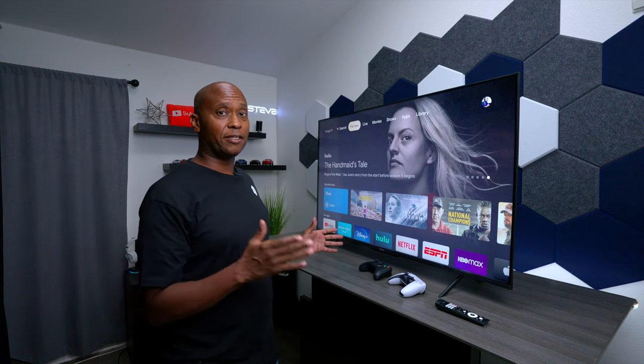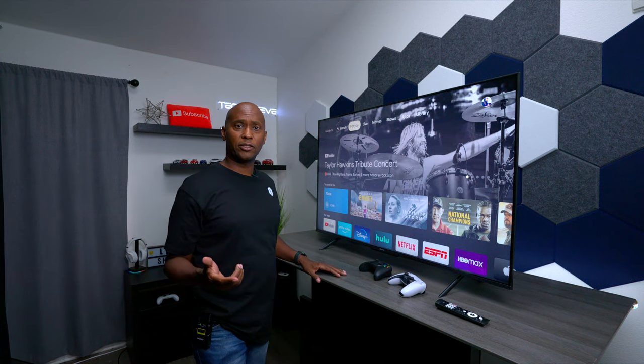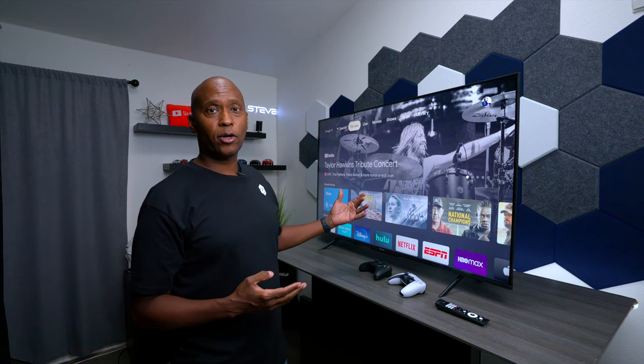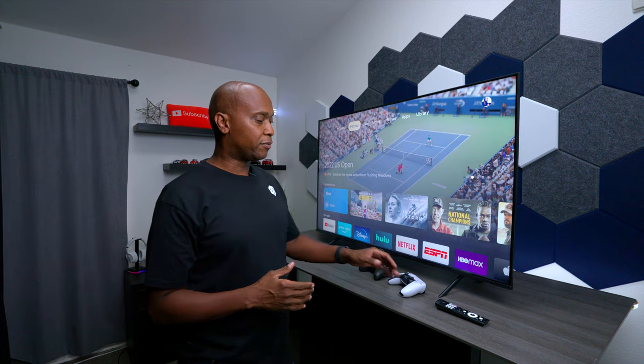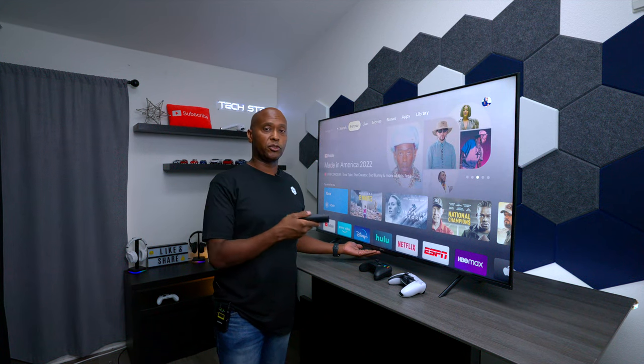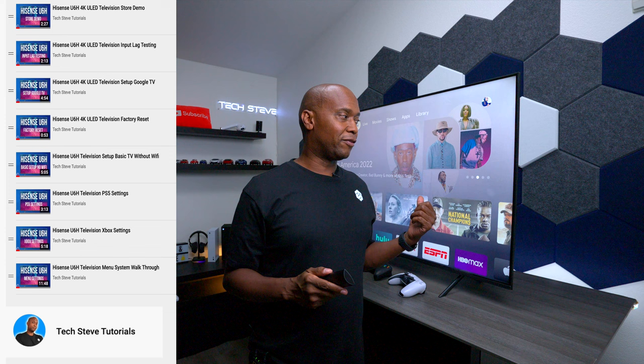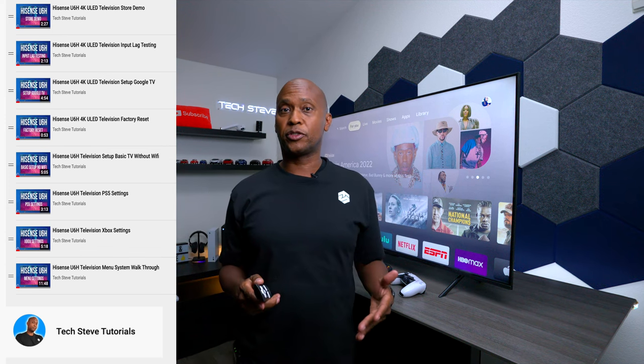But overall, this TV is really good. If you can get one right now for $400, I think you're going to be pretty happy with it along with the Dolby Atmos sound system. I love the fact that you have voice commands on the remote control. The only thing I didn't like is the little LEDs at the bottom — I wish there was an option to turn them off if you don't want to use the Google features. I made about eight videos on this television on my TechSteve tutorials channel, and I'll leave all the links in the description below. I'm TechSteve, thanks for watching, catch you on the next one!